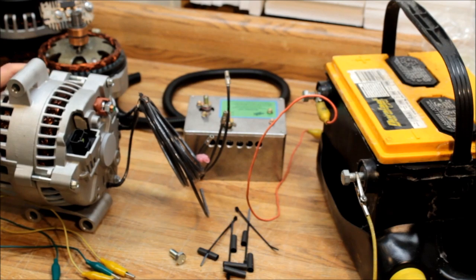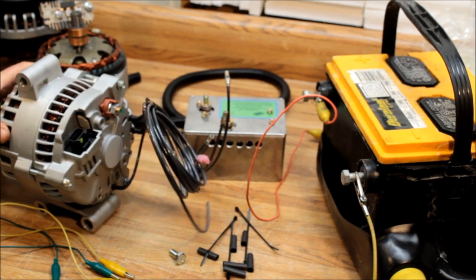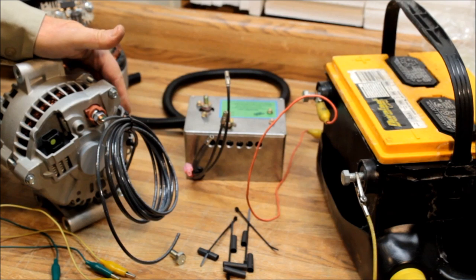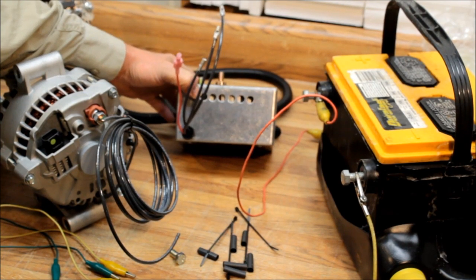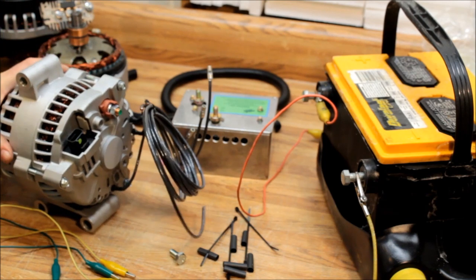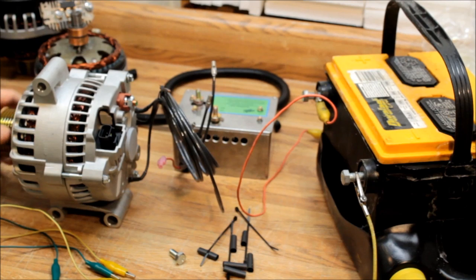Alternator man here. I want to show you how to set up one of these extreme duty triple bridge rectifier alternators. There's a heavy duty single bridge rectifier inside this alternator, and then we have two bridge rectifiers in this remote box, so we have three bridge rectifiers altogether, giving you a total of 18 diodes for the power to transfer through.